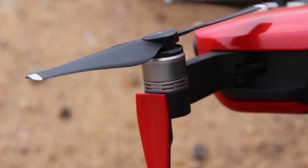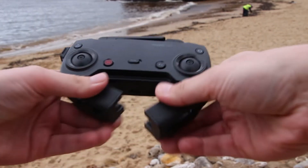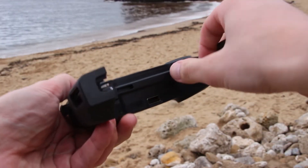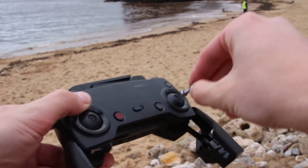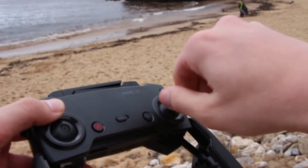Next, you want to check the props for damage. If there's any damage on the props, you want to replace those. Next, we're going to take the controller out and attach the two sticks that you can control your aircraft with. These are held where your smartphone normally goes, so you have to remove those before you insert the smartphone.